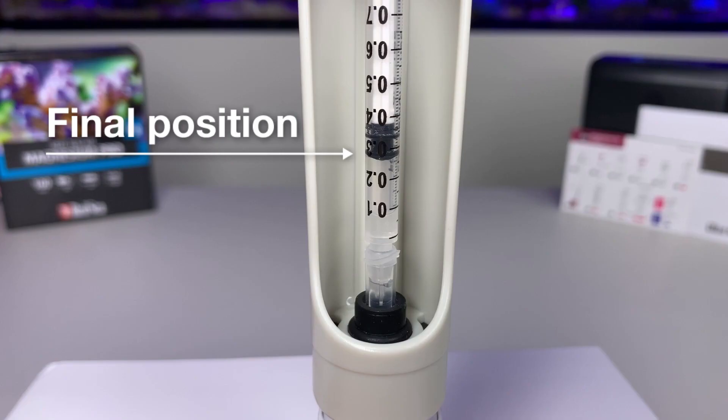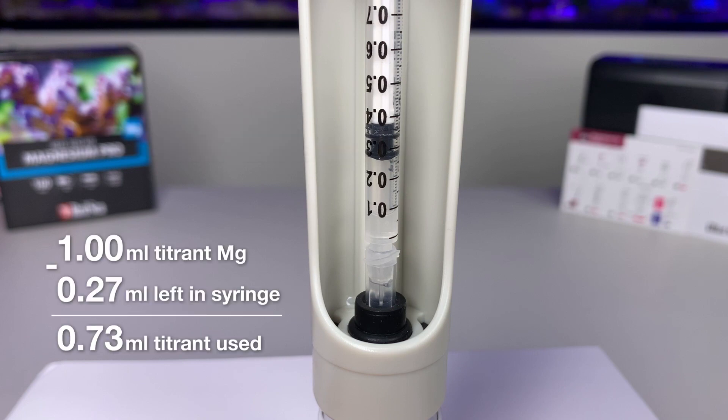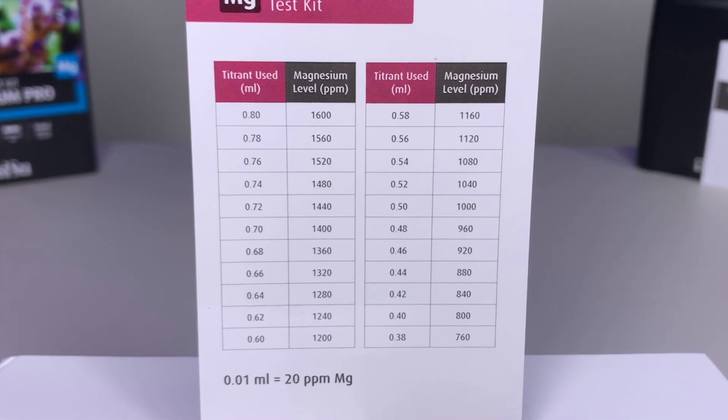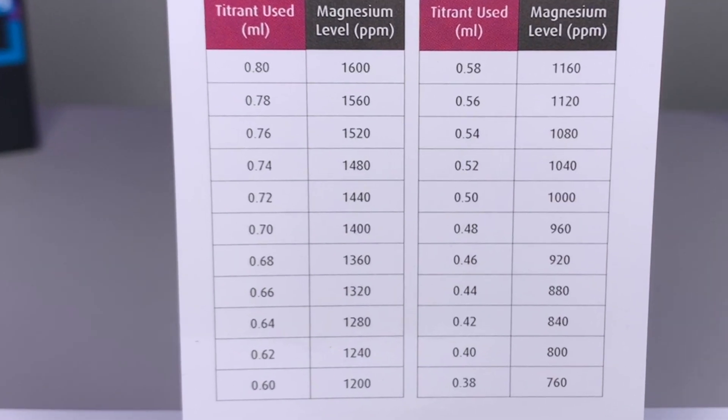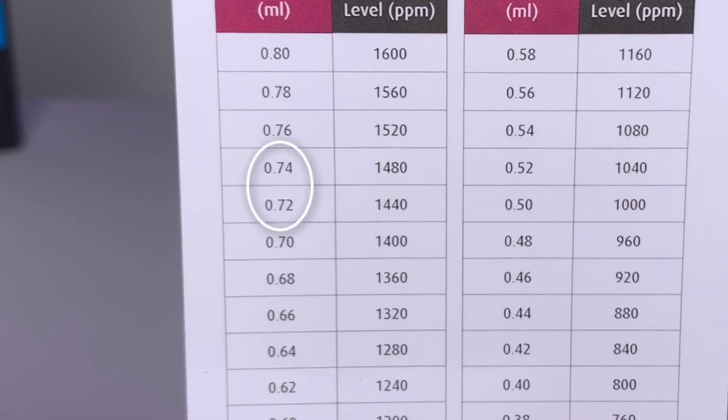Now let's take the reading. When we look at the syringe, we can see that we have used up 0.73ml of titrant C. Now we look on the card. On the back of the card there is a table, and we look for 0.73. There isn't 0.73, but there's 0.72 and 0.74. The midpoint between them gives us a reading of 1460 ppm of magnesium.